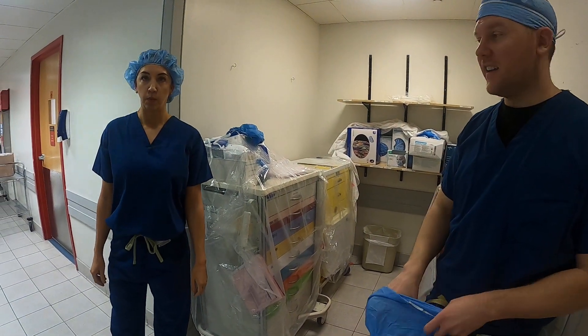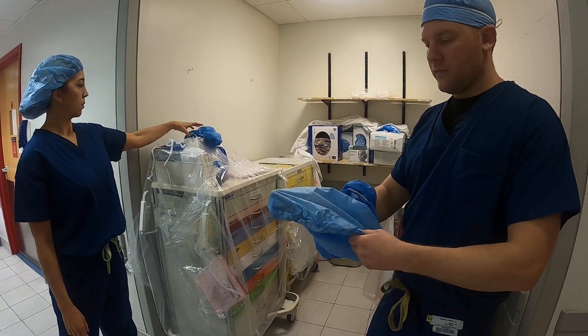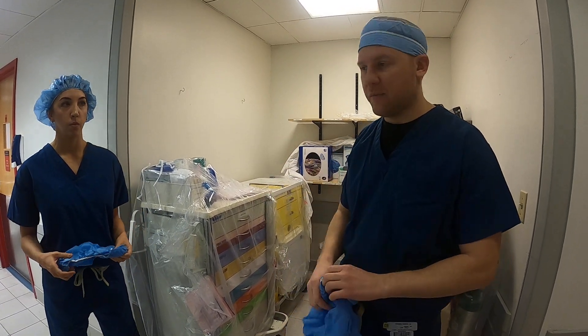Also make sure you're wearing the right color cap. Some students and residents are identified by white, red, or whatever the hospital uses. If there is a special color you need to wear, there'll usually be a sign that says something like 'students wear red caps.'